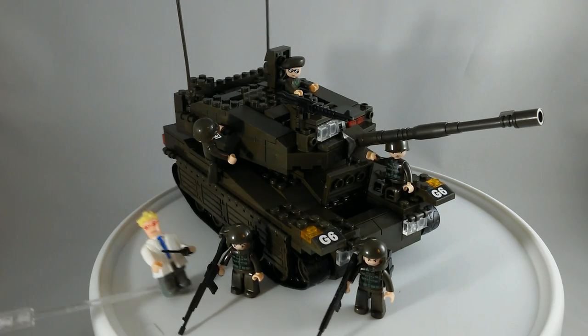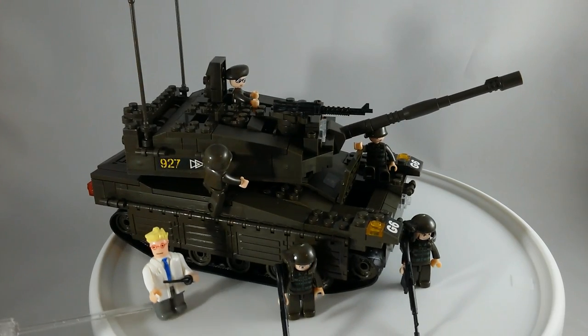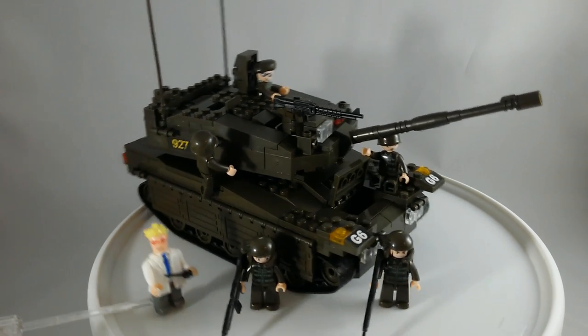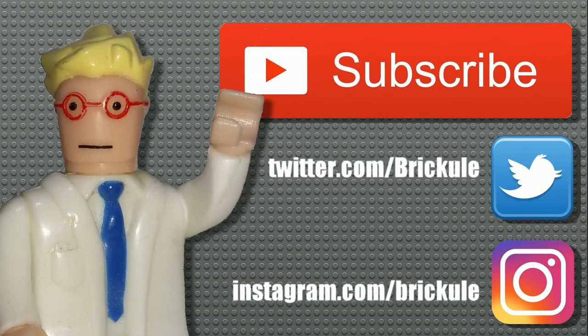So here it is, the finished set. I actually quite like these Sloobans. I might have to get some more. Thanks for watching. Don't forget to subscribe so you can keep up with all of my episodes. You can also follow the Twitter and Instagram for more pictures and such. Thank you.